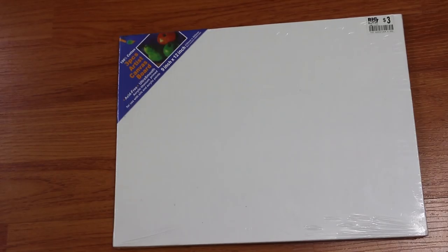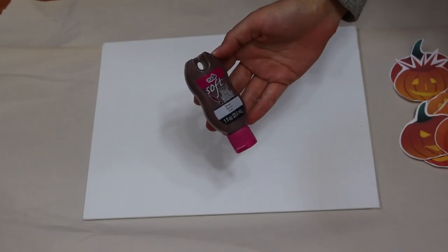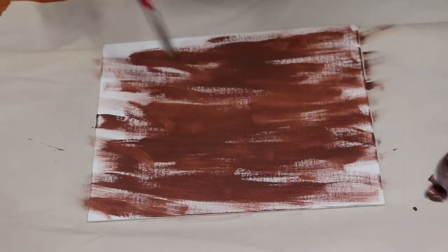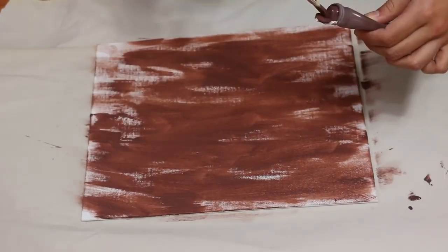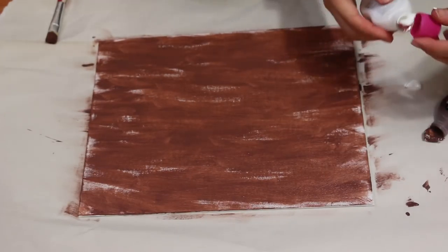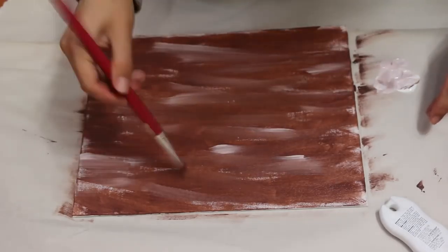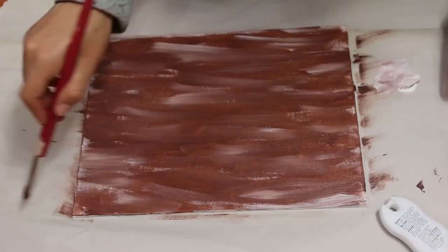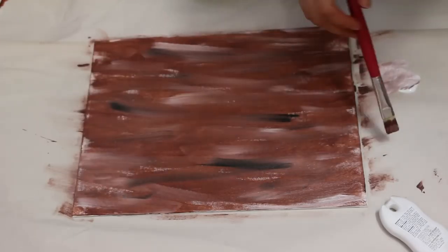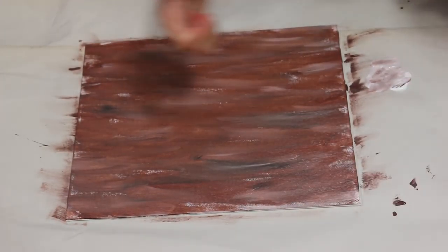For the next DIY, you'll need a canvas board and some pictures of pumpkins that I got on Graphic Stock. Paint the canvas board with brown acrylic or fabric paint using horizontal strokes — leave some spots unpainted so it has that wood-like texture. Now I'm adding some white and black paint for more texture. Keep doing horizontal strokes and try not to blend the colors too much — you want to keep that stroke look. Now just let it dry for a couple of hours.